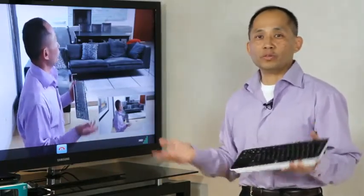So with all of that, please check out the Logitech TV Cam and look forward to making your next call from the comfort of your living room.